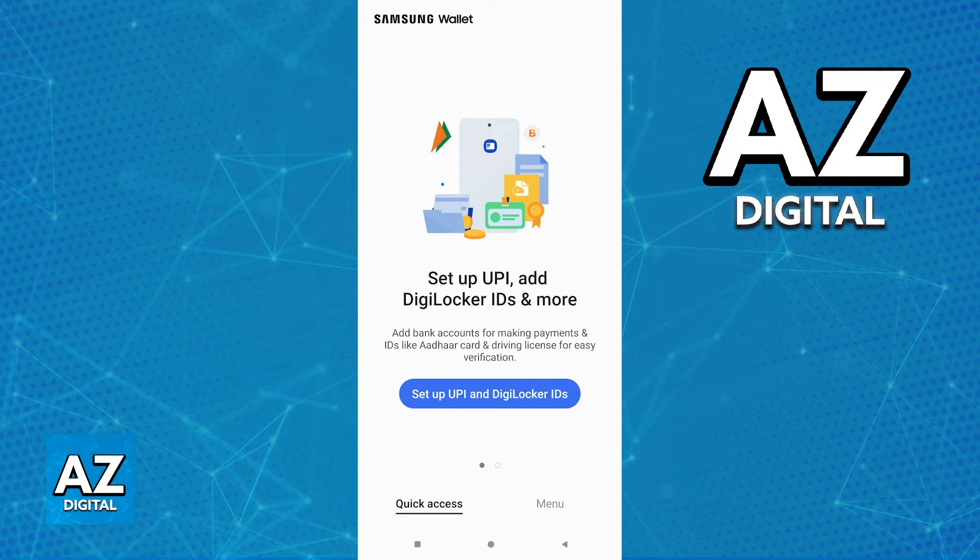You can import the details about your Adhar card alongside any other IDs or documents that you have. As long as you are able to sign into your DigiLocker account with all the cards attributed to it, they are all going to quickly appear under your Samsung wallet.